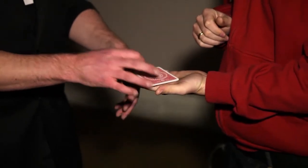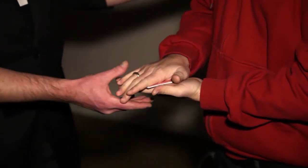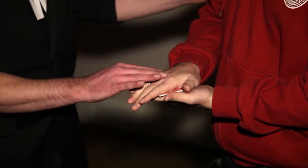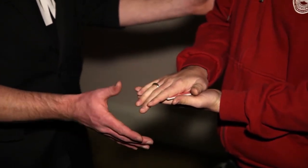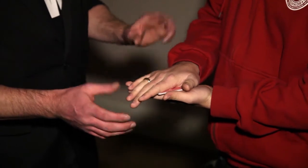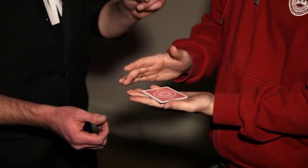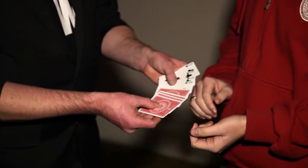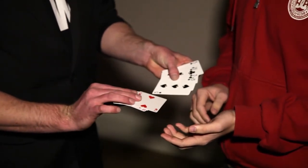Hold your hand out for me. Place your other hand on top. Good. All we do is this — just give it a little gentle shake. Possibly even a caress as well. Maybe even lick it. Who knows? But what happens when you lift your hand up is, with a bit of luck, the cards separate. So you have all the red cards and all the black cards.